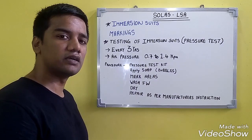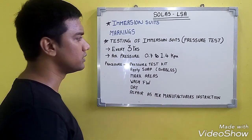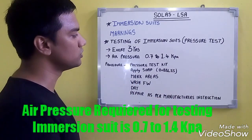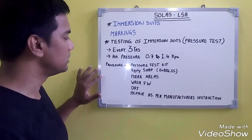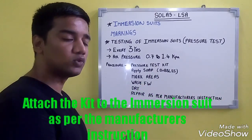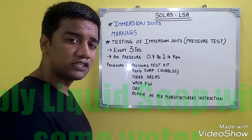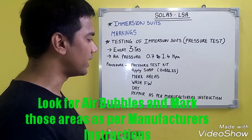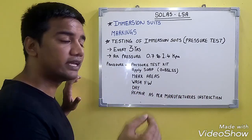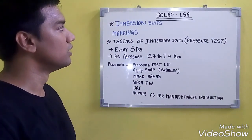Immersion suits should be pressure tested every 3 years. The air pressure required for the pressure test is 0.7 to 1.4 kilopascals. Attach the pressure test kit to the immersion suit as per manufacturing instructions, inflate it to 0.7–1.4 kPa, apply soap, and look for bubbles. Mark those areas, wash with fresh water, allow the suit to dry, then repair as per manufacturing instructions.